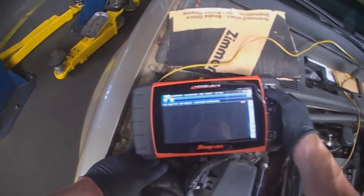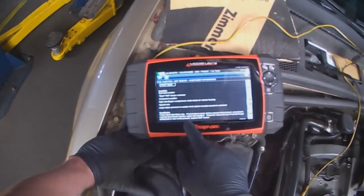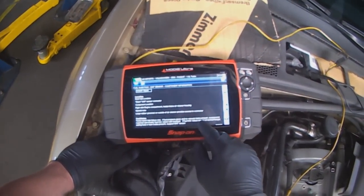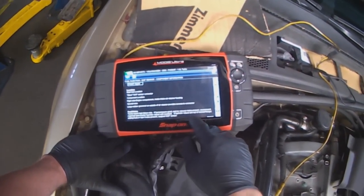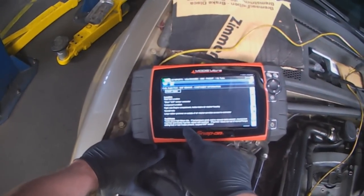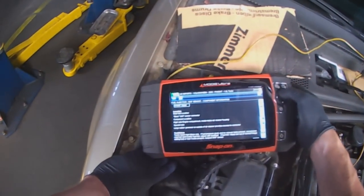Tech notes: techs report high failure rates, so they do fail. If fuel pressure is good and no vacuum leaks are present, recommend a road test and monitor fuel trim values with a scan tool. If fuel trim values are out of normal range, adding fuel or lean codes present, suspect the MAF sensor. Let's go back and do some voltage tests.